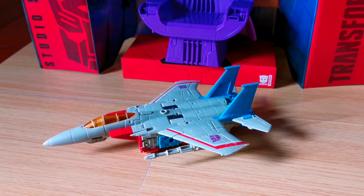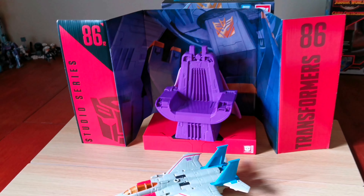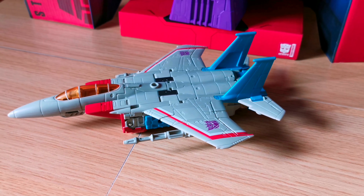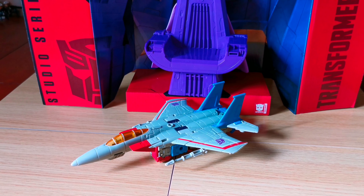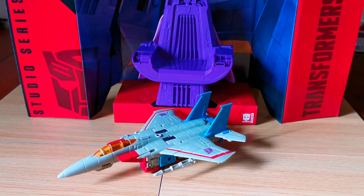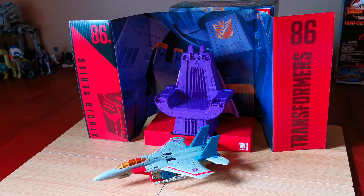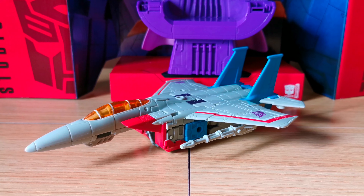A fantastic looking Transformer from the Transformers the Movie Series collection. We almost have all 12 of the Transformers from the 86 series. Anyway, hope you enjoyed this video. Don't forget to like, subscribe to the channel, share the videos, drop a comment, and I hope I'll see you again soon. See you soon.